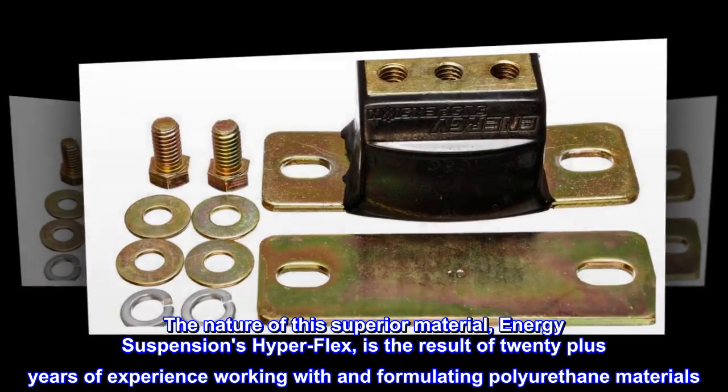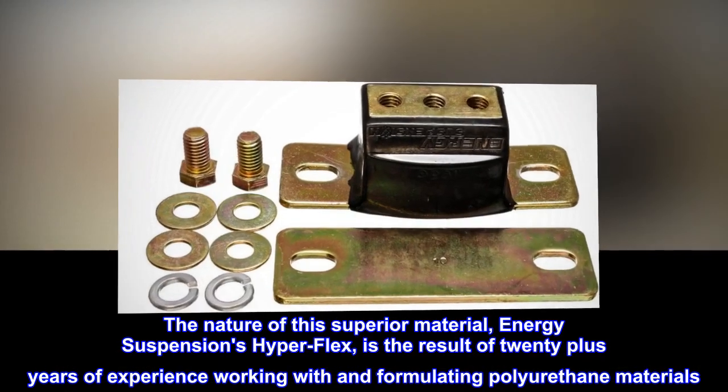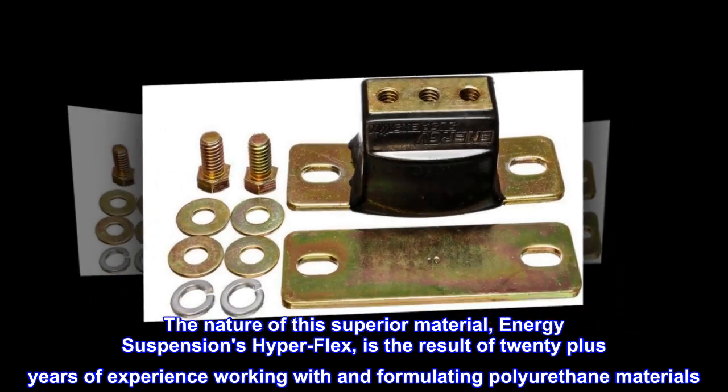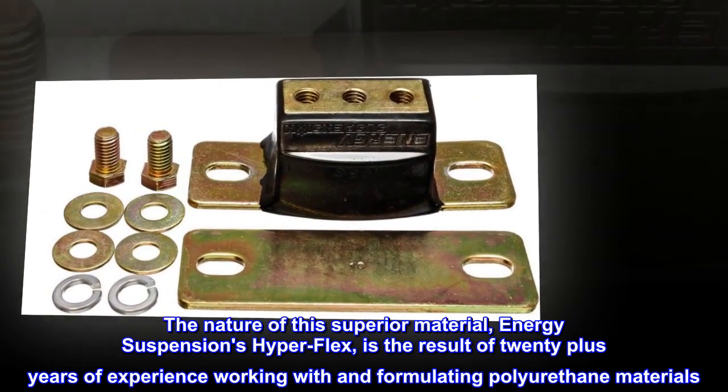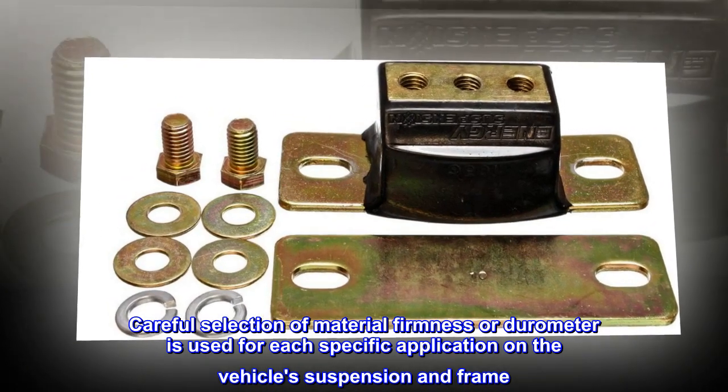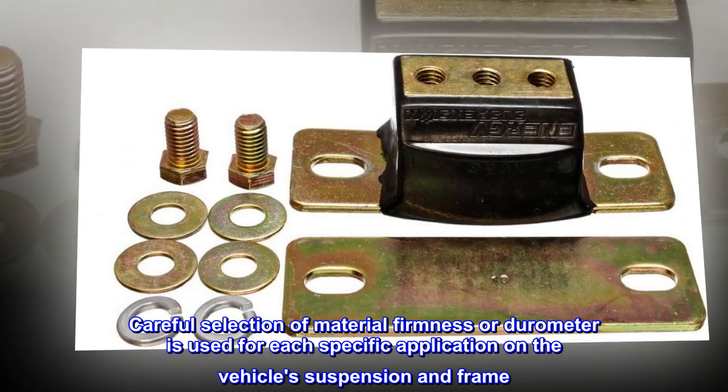The nature of this superior material: Energy Suspension's Hyperflex is the result of 20 plus years of experience working with and formulating polyurethane materials. Careful selection of material firmness, or durometer, is used for each specific application on the vehicle's suspension and frame.